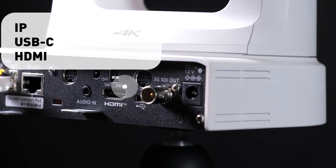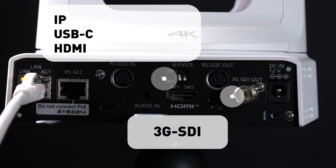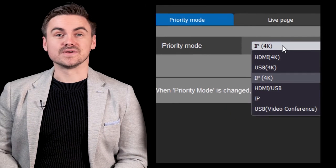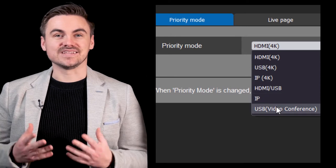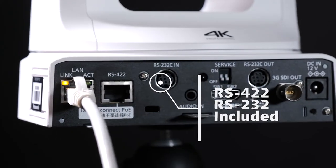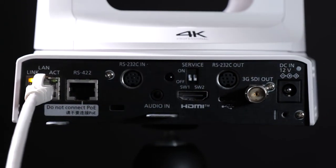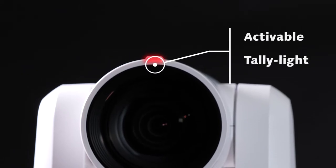Both models support IP, USB-C, HDMI and 3G-SDI outputs as standard. Simultaneous outputs with the selected priority modes of the cameras also provide excellent workflow solutions when integrating into different project applications. RS422 and RS232 are also included for serial data connections with control panels, as well as an activatable tally light.